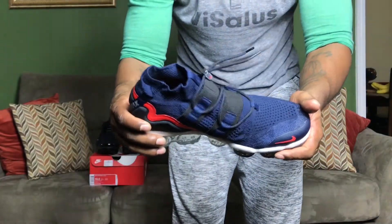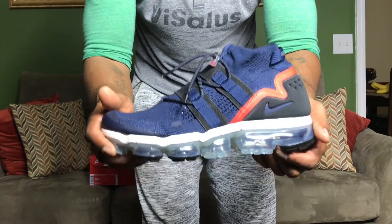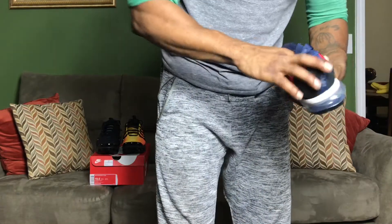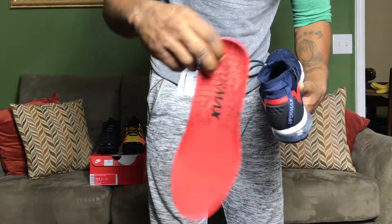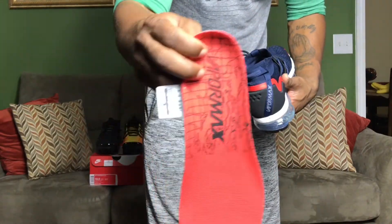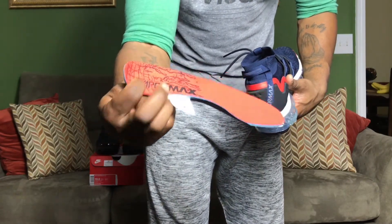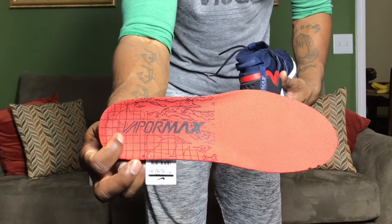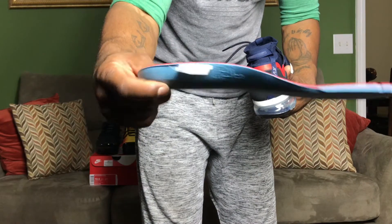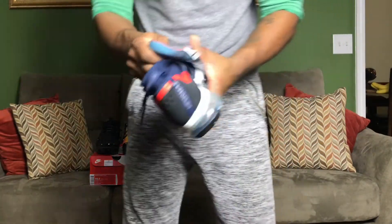This shoe right here — Nike is bringing their A-game with these VaporMaxes, and this is what really sets it off. Also, on the inside of the footbed — if you take out the pad — you've got a VaporMax insole. This is the footbed that you keep your foot on, and look at that cushioning right there — that's a lot of cushion.